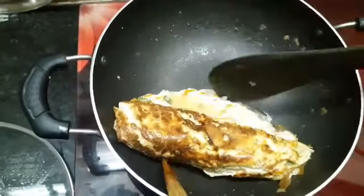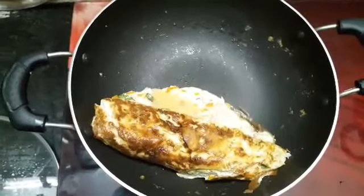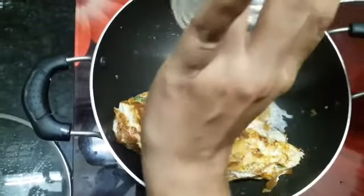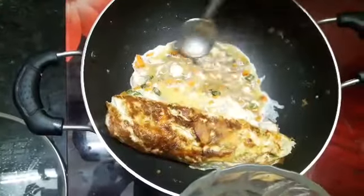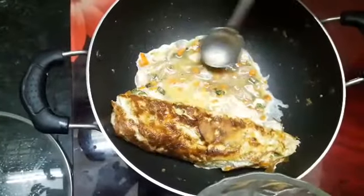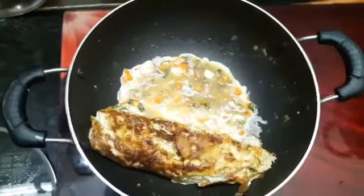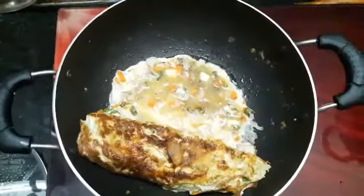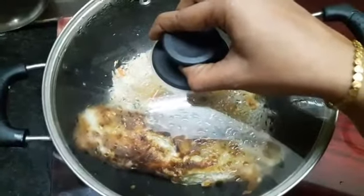Bring it to the side. Now goes in the third portion. Grease the pan. Close and cook it on a medium flame.